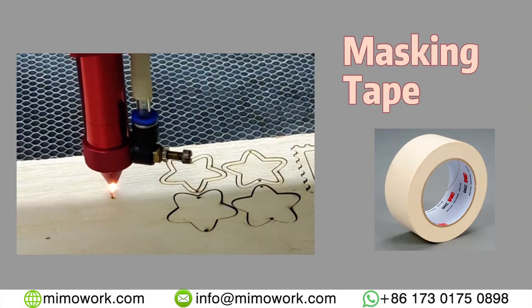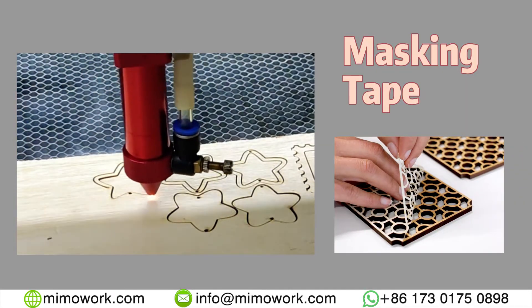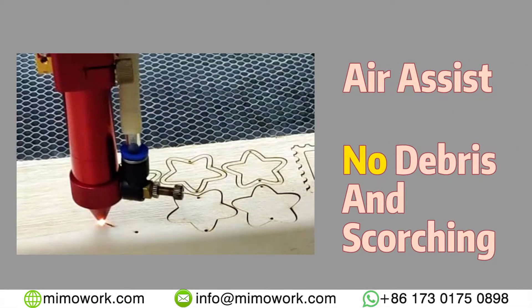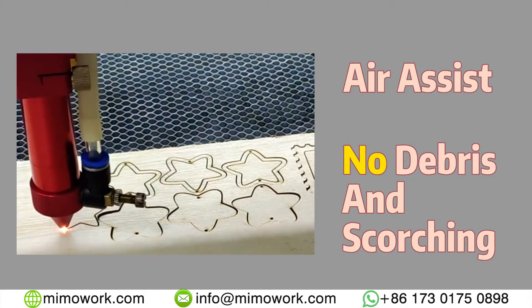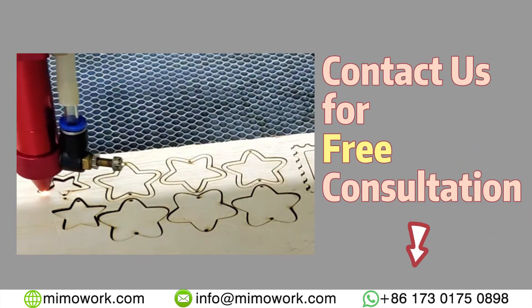We recommend the use of masking tape to ensure the best cutting quality. Note that not all laser cutting is masking tape applicable. The use of air assist can blow debris and chipping from the surface of the wood and protect the board from scorching during laser cutting and engraving. If you have any doubts or questions, feel free to consult us at any time.